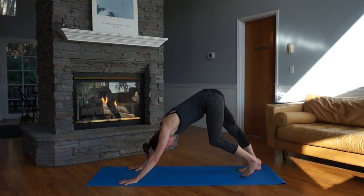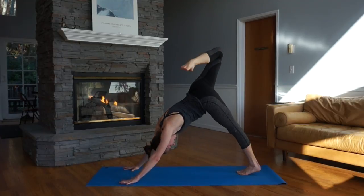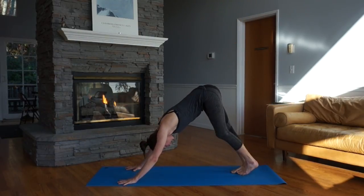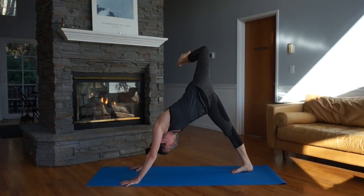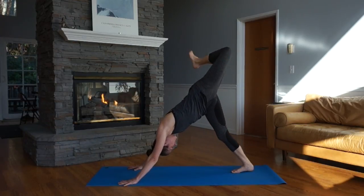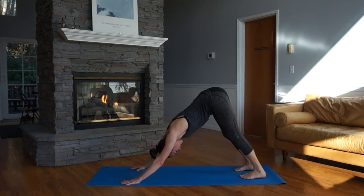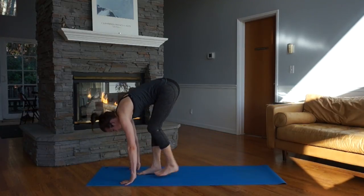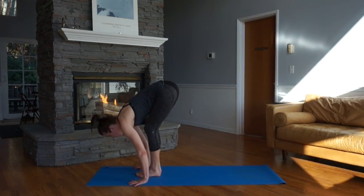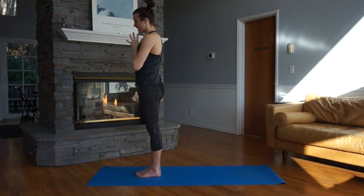Take that right leg, lift it up, stretch it out and give yourself as much length as you want. Give it some ankle rotations. Then switch sides — left leg rising, ankle rotations. Keep it still and steady. Let's do what feels good. Take both feet down to the floor. Feet about hip distance apart for our downward facing dog. Bend the knees, look forward. Exhale, step to the top of the mat. Half lift, inhale. Exhale, forward fold. Inhale, look forward, rising tall. Hands to your heart. Exhale. Sun Salutation A.